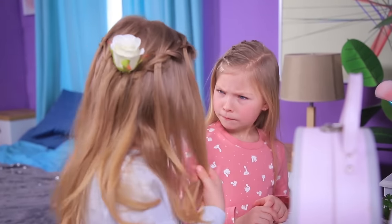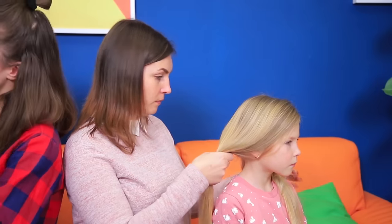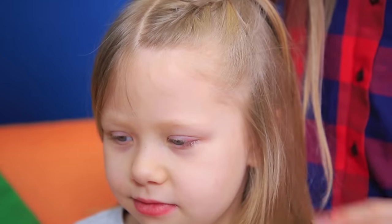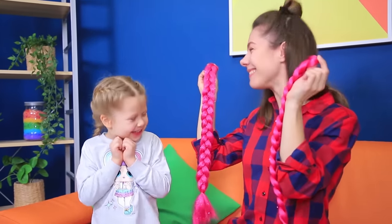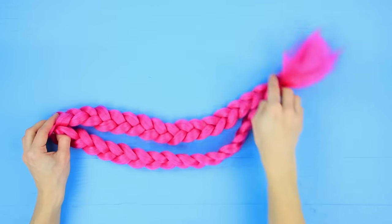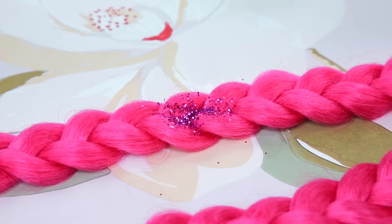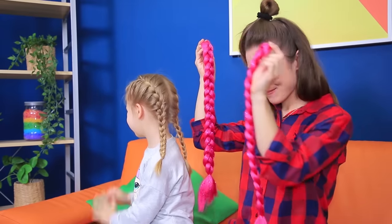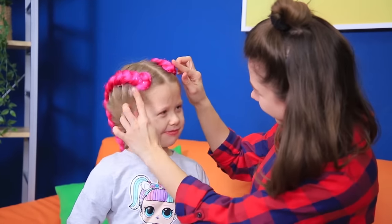These hairstyles are way too simple for a party! You need to redo them right now! We want different hairstyles — more exciting! Fine! Let's try doing some bright braids! Separate the hair with a part in the middle and make two French braids! Now let's add some color! Make two braids from pink hair extensions! Cover them with some hairspray and sprinkle with glitter! Secure with another layer of hairspray! Fasten the pink braids on top and attach them with hairpins! Do you like your new hair? Is it exciting enough for your party?